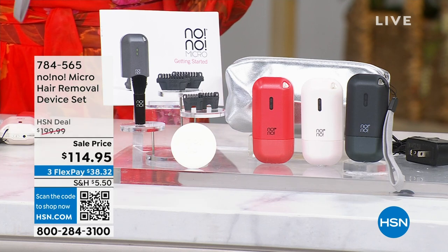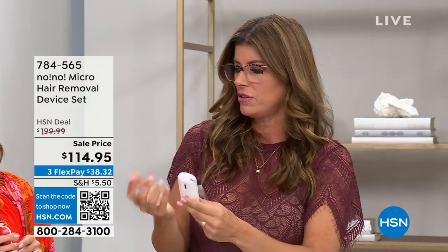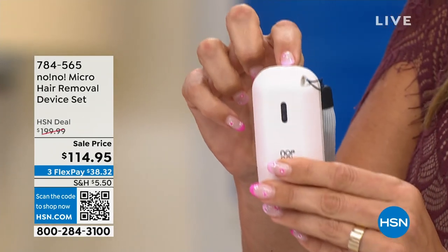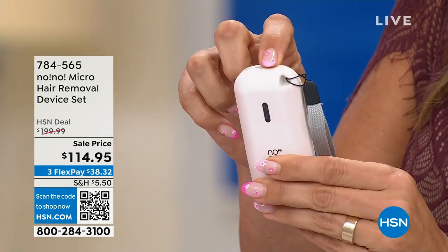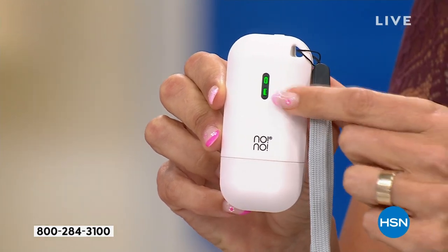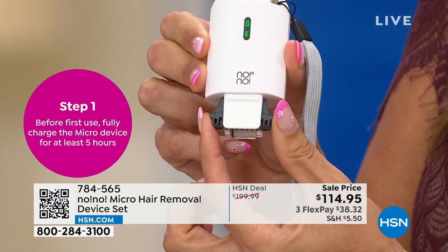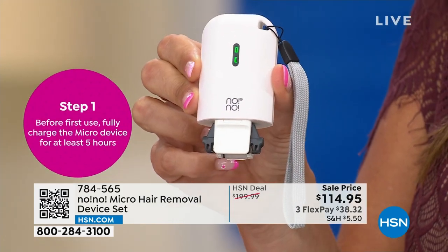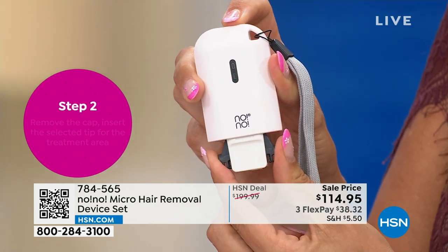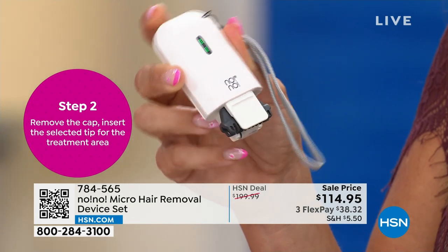Jennifer shows how to use it. The on/off button is at the top — push it on, the little green light shows battery life and tip life. She has the longer tip in; they simply pop in and out. She turns it off to show — they pop out and pop right back in. She previously removed her arm hair a long time ago and it's still gone.